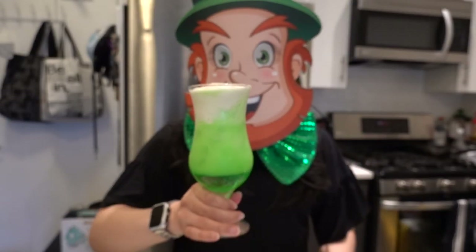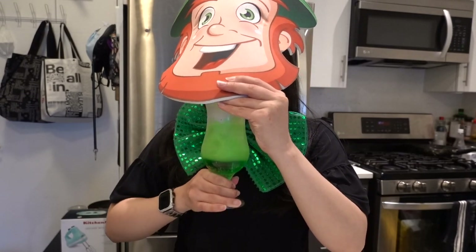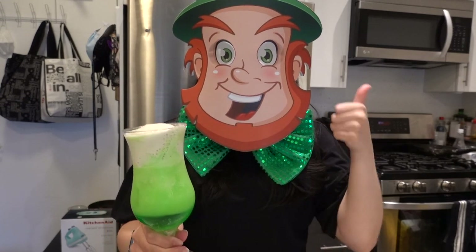All right, cheers! Let's drink! Pretty good!